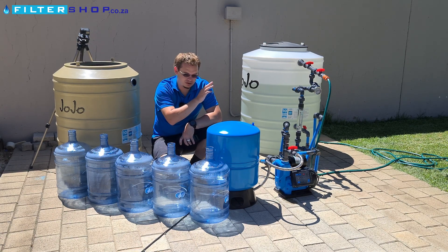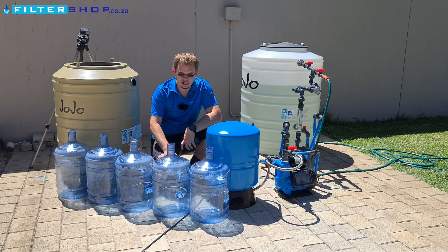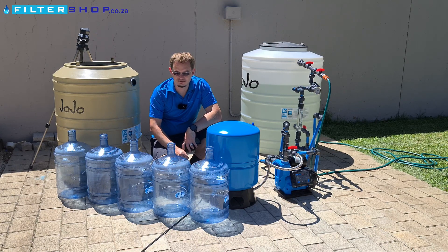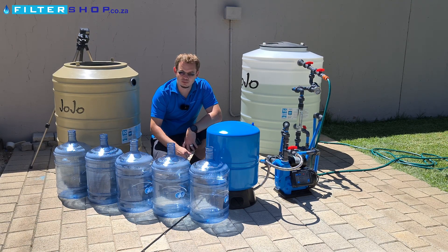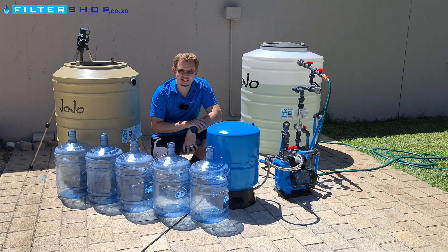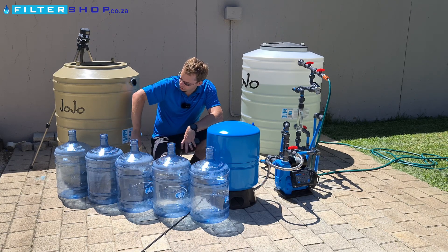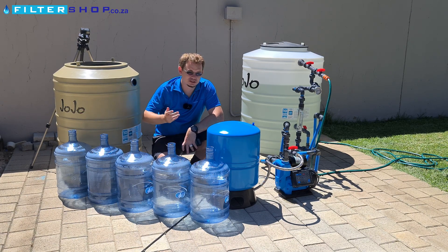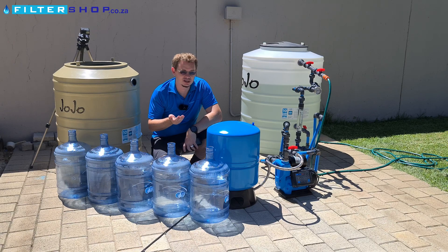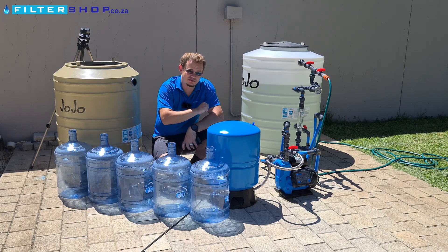First, we've got five 5-gallon bottles, which is 18.9 liters, to simulate small loads in the house. For example, if a toilet flushes that's about 5 liters, so you'd fill it four times. A washing machine might use 10 liters at a time. We also have a 250-liter tank to simulate a 20-minute shower. We want to measure total power consumption for filling all these bottles and doing the shower, with and without the buffer tank.